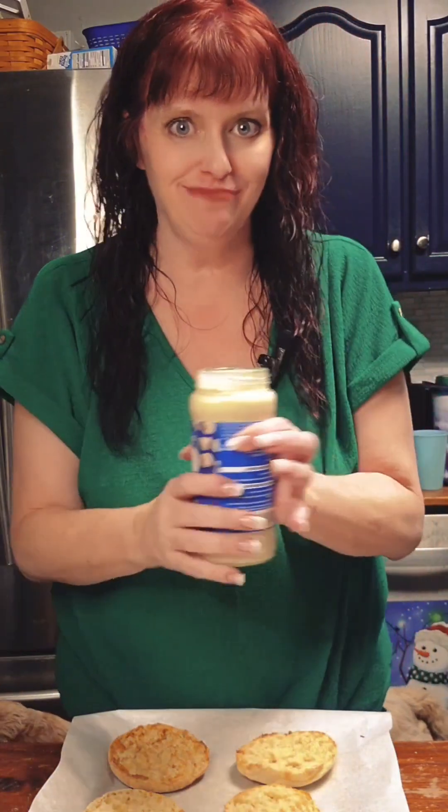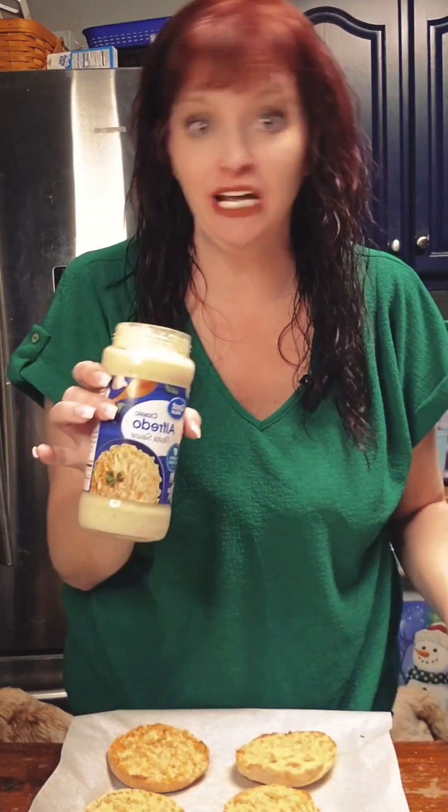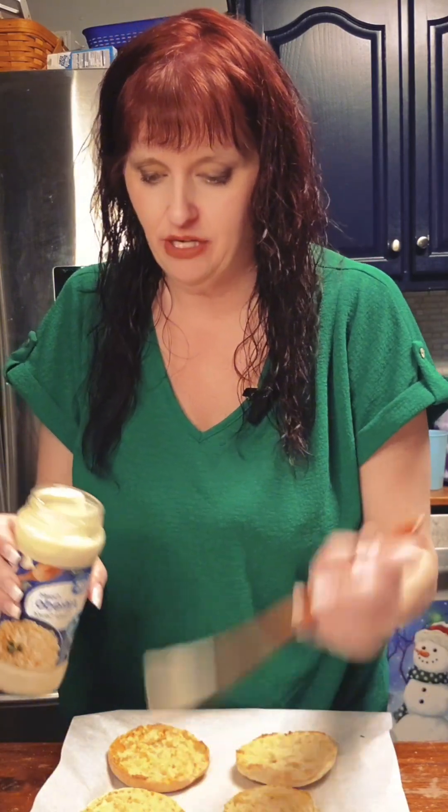My husband likes Alfredo sauce — yeah, he likes chicken Alfredo pizza. So we're going to make some with Alfredo sauce on it.